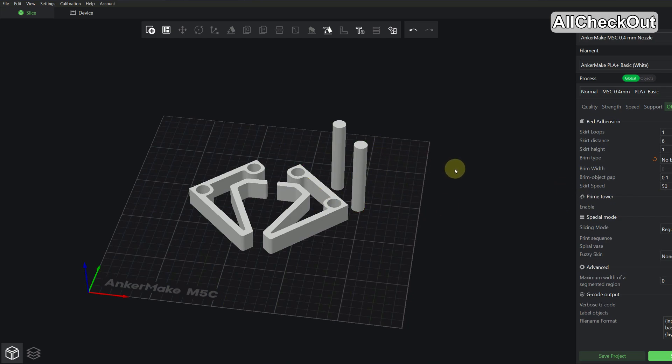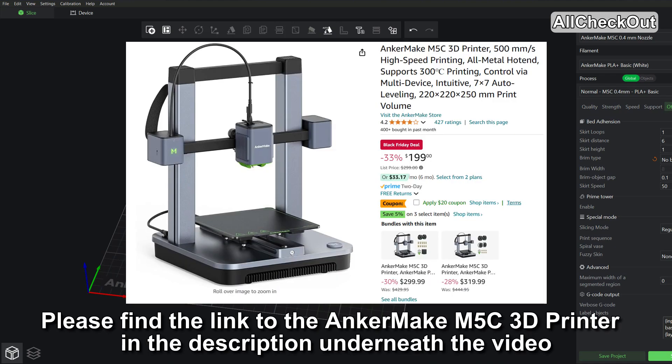It's not a lot of material and worked absolutely awesome — first attempt, absolutely successful. I was even able to print these two items without the brim on the Ankermake M5C, which I actually really like. That's the only thing I'll put in the video description because it's my favorite 3D printer — very very reliable.